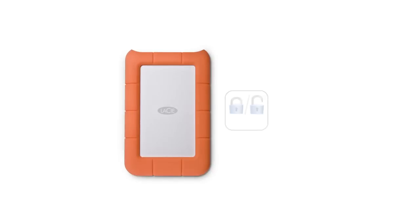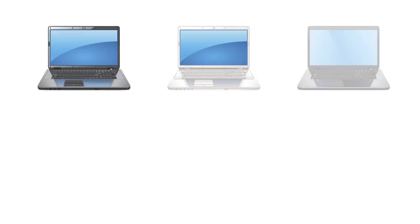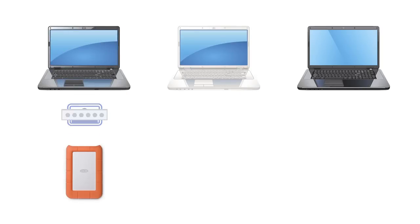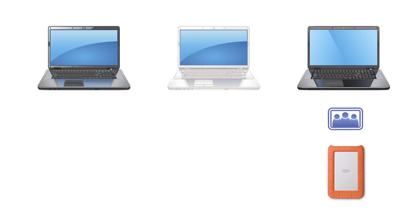The Rugged Mini doesn't just keep your data safe from external forces. It also protects against data intrusion. With LaCie private/public software built-in, it's easy to make sure that your files are secure and protected no matter where you go. You can even use your password to access your files using any computer, ensuring complete data mobility and complete data safety.